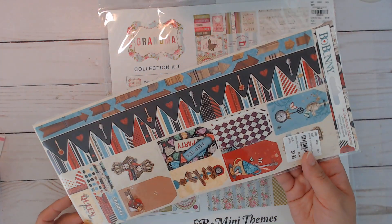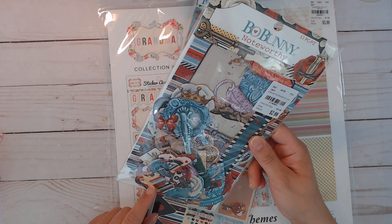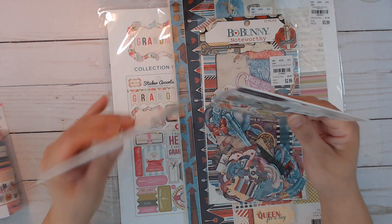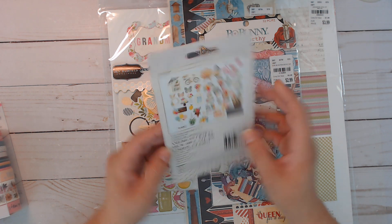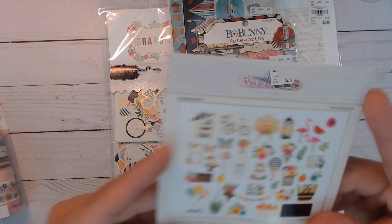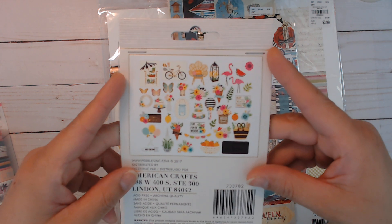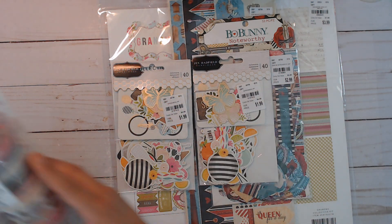I was able to find another one of these so now I got two, and another one of these - I think I only had picked up one before. I got two of these from Jed Hadfield - the collection just says 'Ephemera PP.' It's a fun garden theme with some fun colors and butterflies in there too.